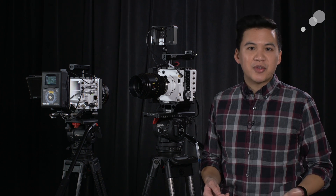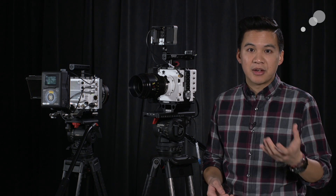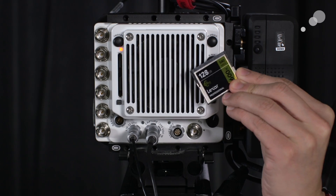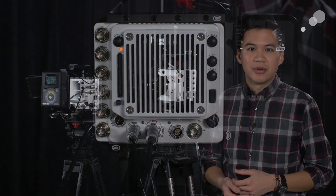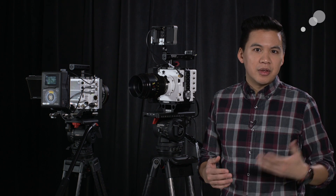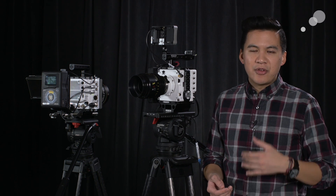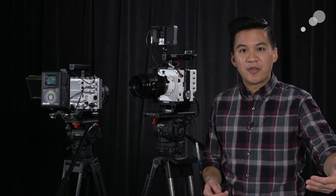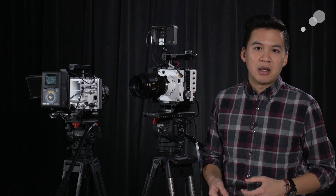Unlike the Miro or the Flex family, it captures to two CFast 2.0 cards — it does not utilize the Cine Mags or Cine Flash cards found on the other camera bodies. CFast 2.0 cards are the same cards you'd find in an Alexa Mini or an Amira. The cost-per-gigabyte ratio is much better and they're a lot easier to find, though they are slightly slower than Cine Flash or Cine Mags. Something to keep in mind is to work with partitions — you can write to two CFast cards from the RAM while looping on the other partition, so you don't miss any key elements.